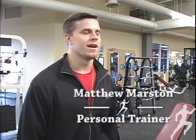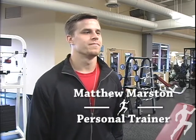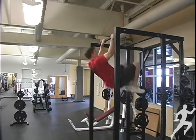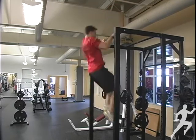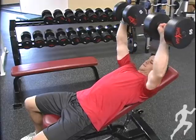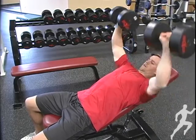Hi, my name is Matthew Marston. I'm a personal trainer here at HealthTrack Sports Wellness. I went to St. Ambrose University and graduated with an exercise science and human performance and fitness degree. I was a football player at Lombard West and also a college football player at St. Ambrose University.